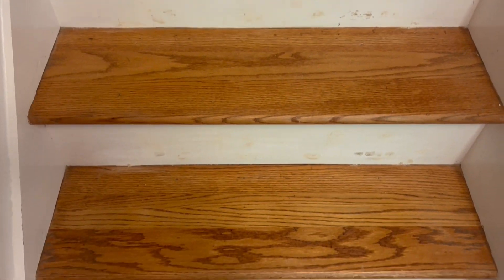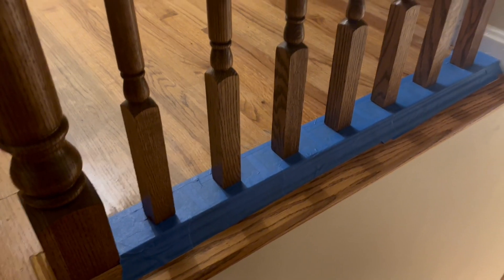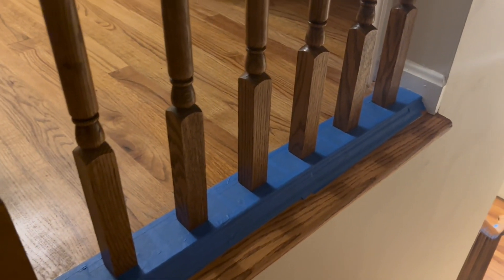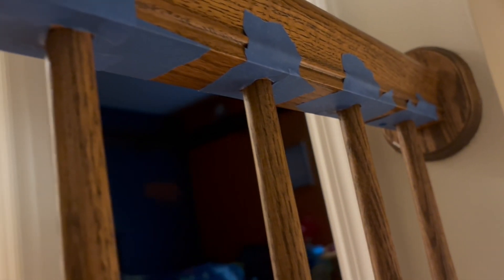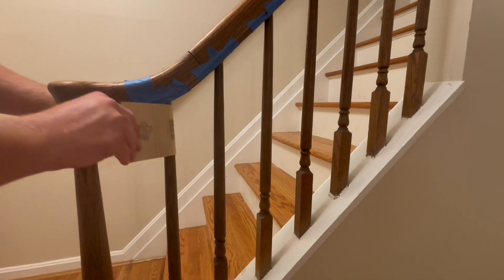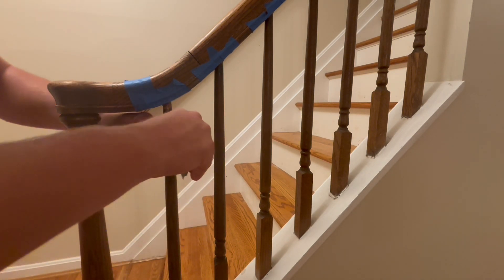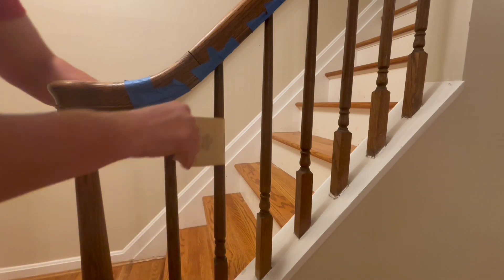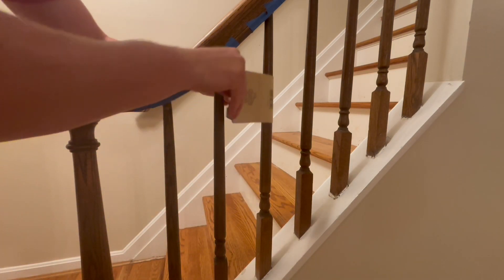Now that the stair treads are looking good, it's time for some paint. Since I'm painting the risers white, I figured I might as well paint the spindles white as well. I'm taping them off really well, then I'll come through with some primer and paint. But before priming, I'm going to sand the spindles down a little bit to roughen up the previous stain, which will allow the primer to grab on and attach much more efficiently.